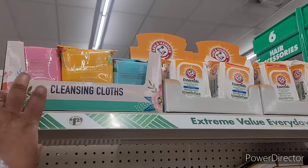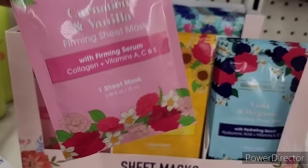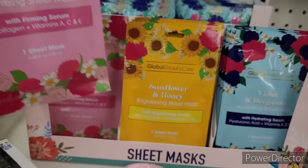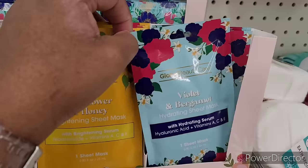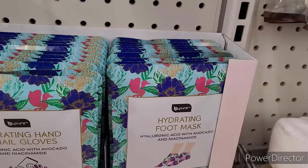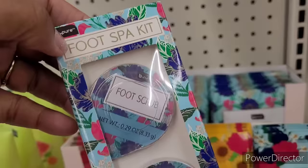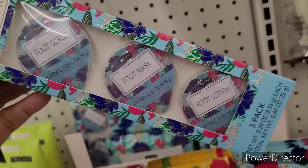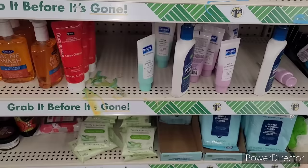Just seen the cleansing cloths from the last walkthrough, there's the deodorant toilets right there. They have these sheet masks - carnation and vanilla ferment sheet mask, sunflower honey brightening, violet and bergamot hydrating. And in the back there's a hydrating foot mask with hyaluronic acid with avocado and niacinamide. They also have the hydrating hand and nail gloves, and a foot spa kit with foot scrub, foot mask, and foot lotion. Awesome little things for your little spa night.